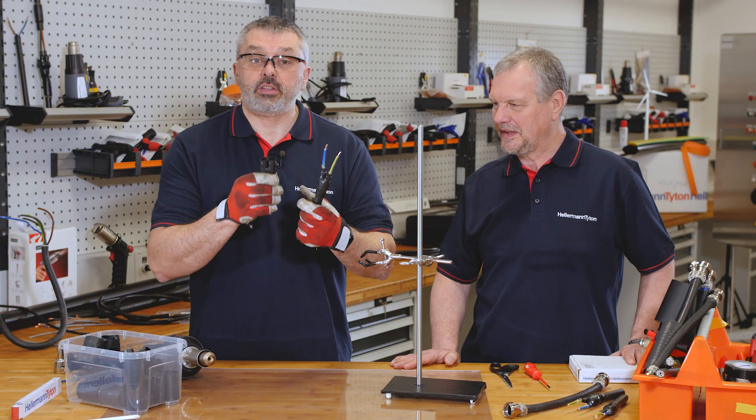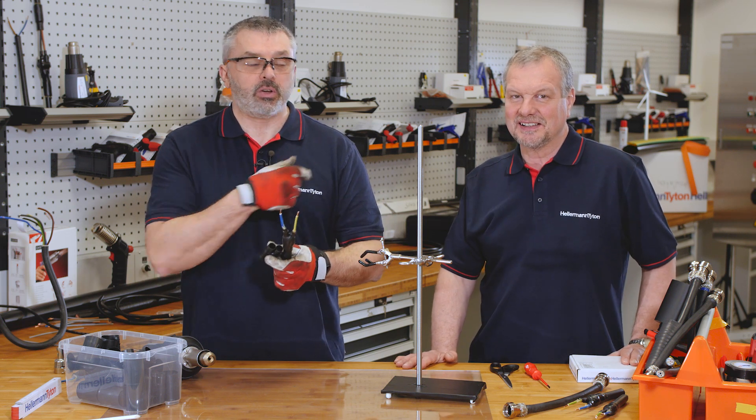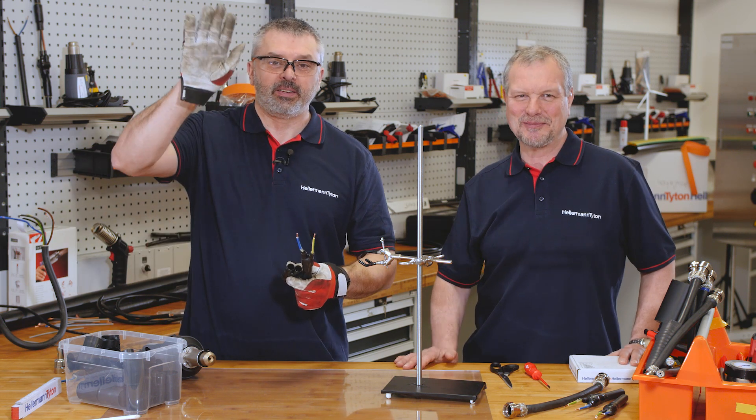If you enjoyed this demonstration, please like us and subscribe to our page. Myself and Mark will see you again soon. Bye.